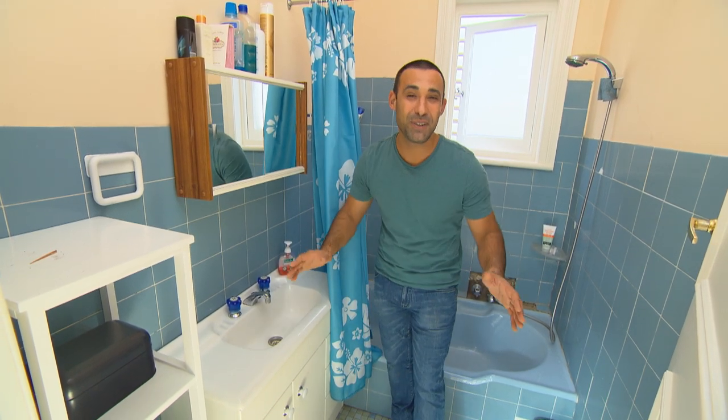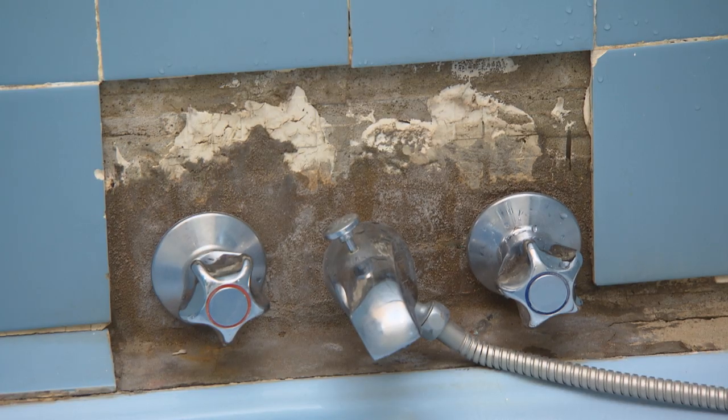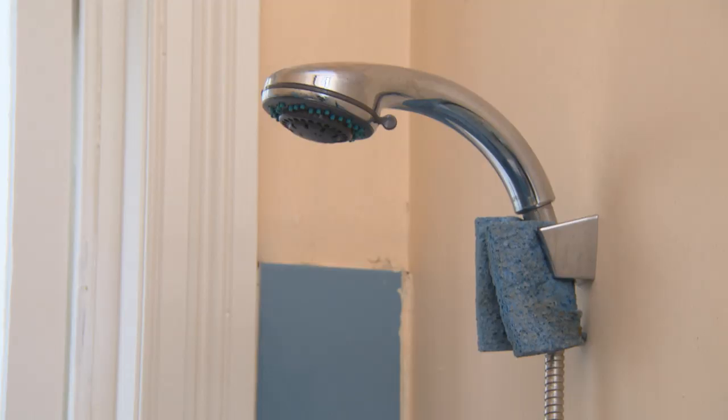We've found this bathroom that's copped an absolute hammering over the years and with a budget of just $1,500, I'm giving it a facelift.